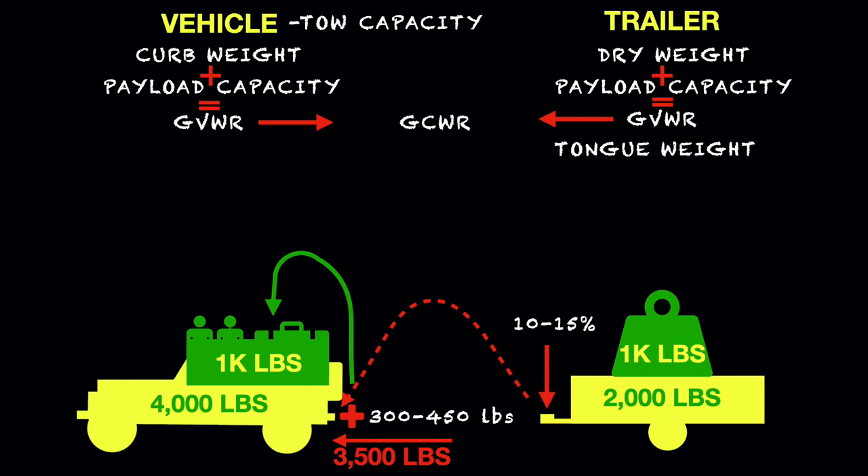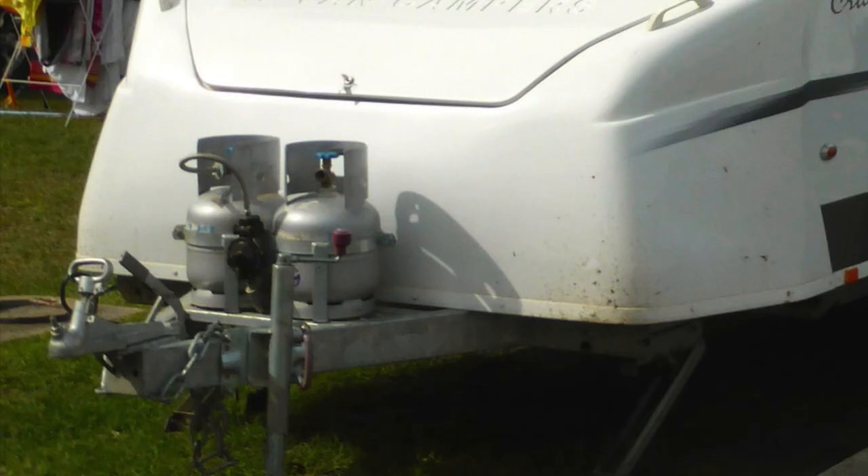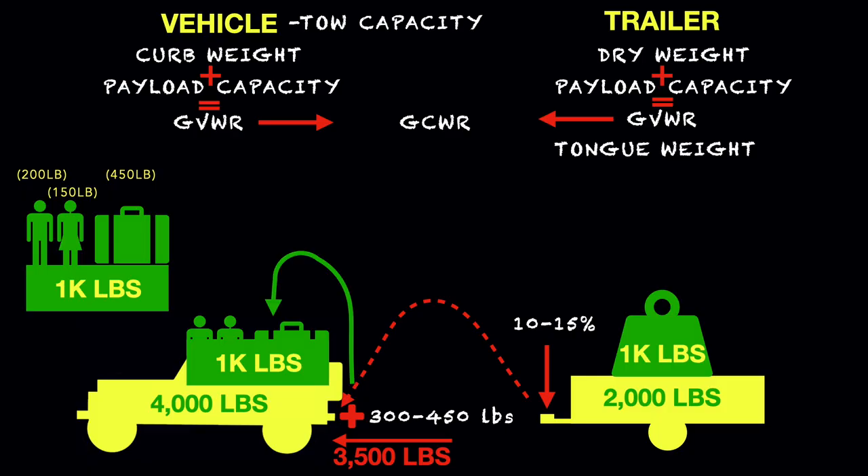If you remembered how we had the weight of our payload distributed between two passengers and equipment — if the tongue weight was 300 pounds, you now only have 150 pounds left to carry equipment. But if you weren't careful and added a few items to the tongue of the trailer — for example, a couple of propane tanks, or a battery, or a couple of bicycles or other equipment — if you have 15% tongue weight, that would be 450 pounds, which would leave you no room for any equipment.